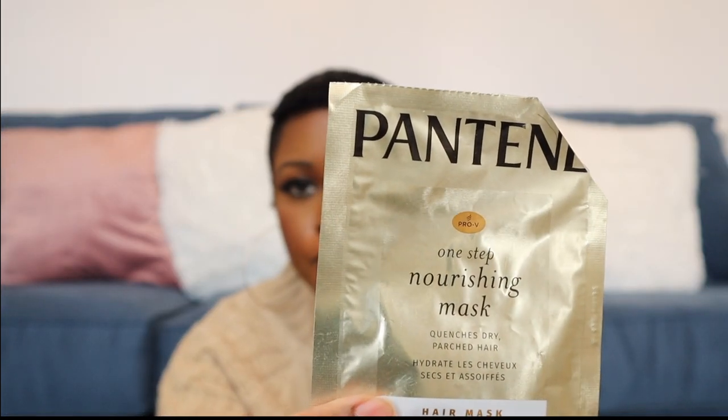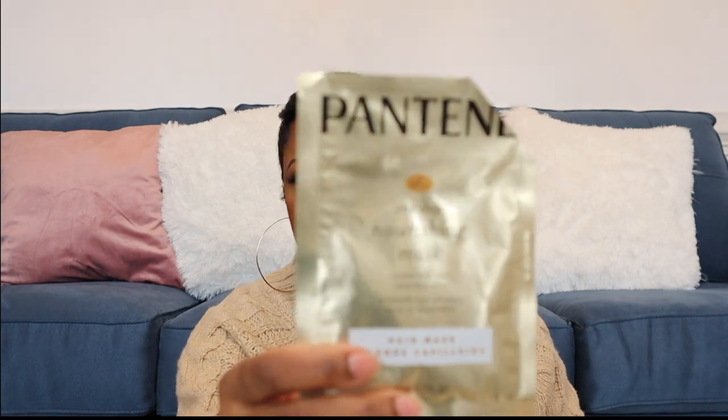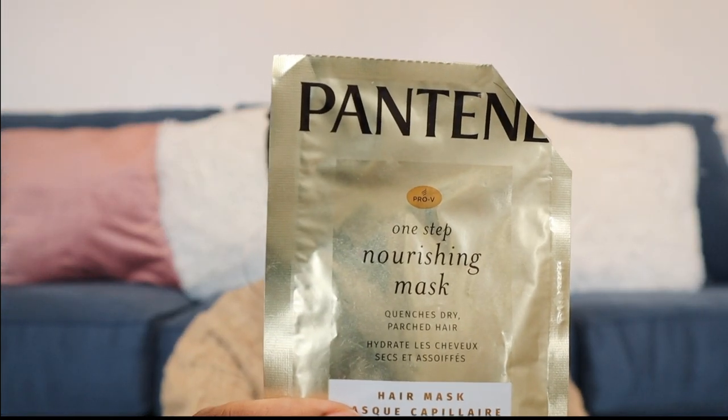I go in maybe two to three times a month with a hair mask. The hair mask I've been loving is the Pantene One Step Nourishing Mask. It does a really good job repairing my hair. Right now it's winter so my hair is a little more dry than normal, and this mask does an excellent job hydrating my hair.